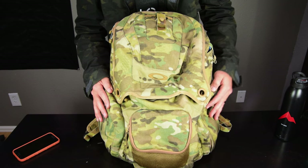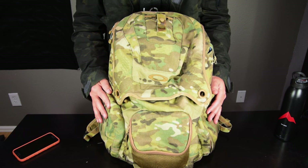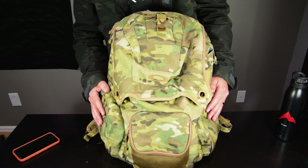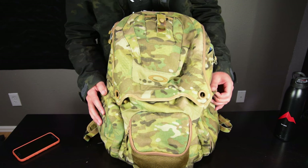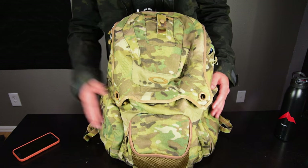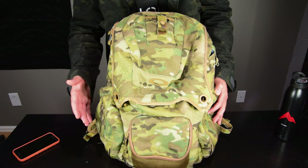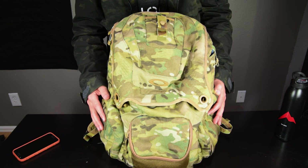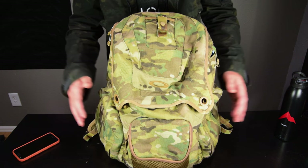It's an Oakley Panel Pack in Multicam. For an EDC bag, it's maybe about the size of a regular backpack. I know some guys EDC really small bags, and this is pretty big in comparison, but I'm a web developer and I EDC a 15-inch MacBook Pro, so I needed a bag that could fit that in addition to everything else.